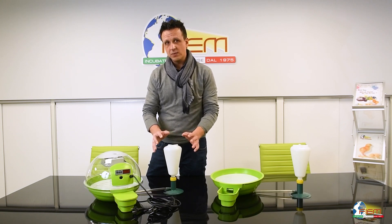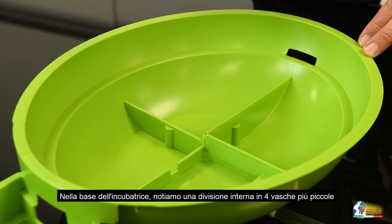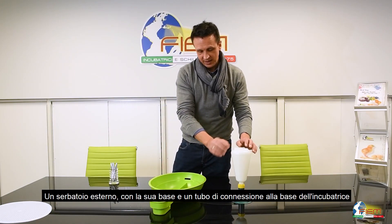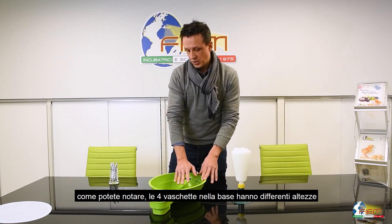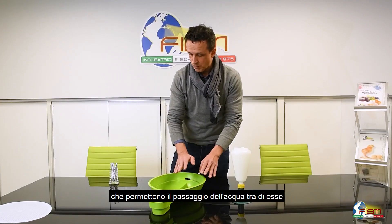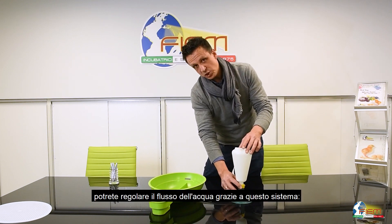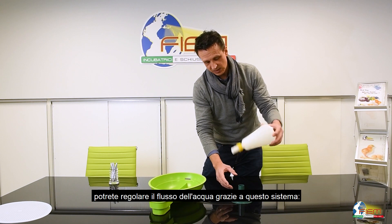Well, what we have here: we have four basins built up on the machine lower valve. We have an external tank with a connection pipe. As you see, the four basins have different aids that will allow the passage of water inside the incubator. You can adjust the passage of water by this system.